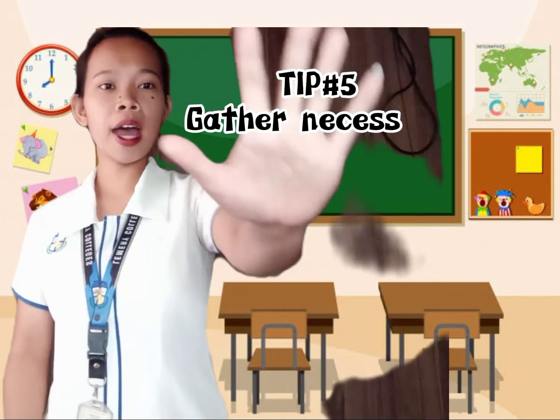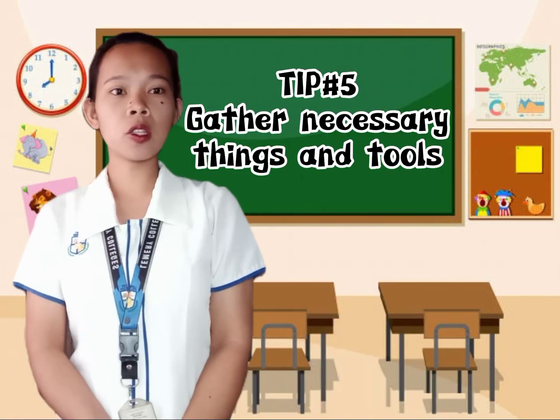Tip number five: gather necessary things and tools. Have all of the necessary materials for studying or learning readily available in your learning space so that you don't have to break your concentration to look for things.